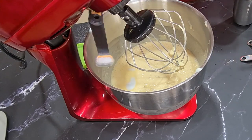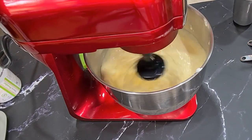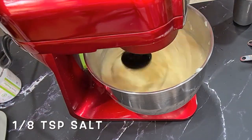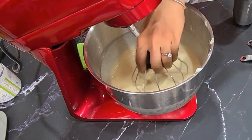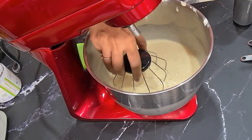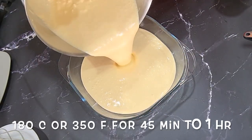You want to taste for sweetness at this point. I normally like a blend of erythritol and stevia when making my desserts. I'm pouring this into an oven-safe dish because we are going to bake this in the oven. You want to keep a bowl of water inside so that the flan gets cooked in a moist environment.